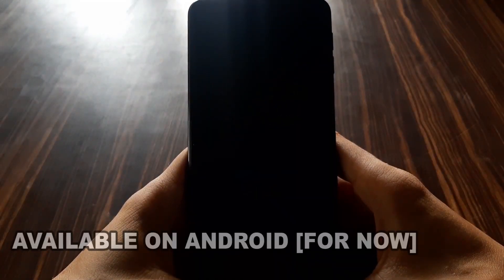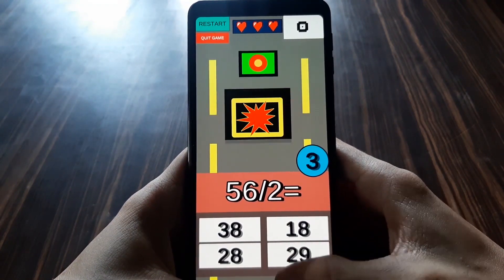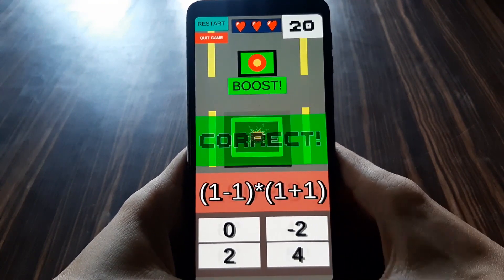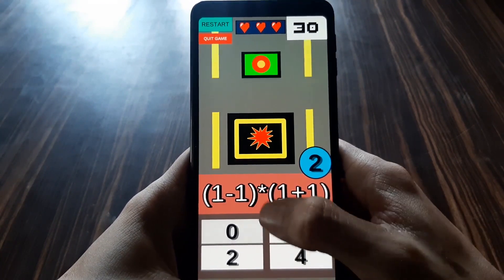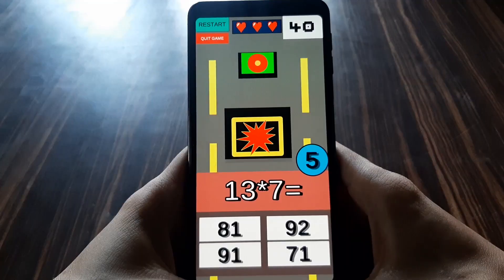In this game there is a good blob and there's a bad blob chasing it that wants to eat it. We have to solve math questions to save our good blob. This is a basic math game which will help you practice mental math in a fun way, where you can attach a feeling to your blob and you want to save it — so you have to do mental math.